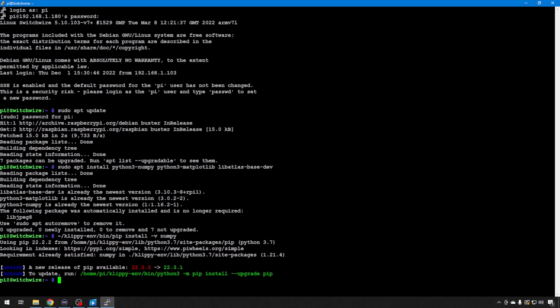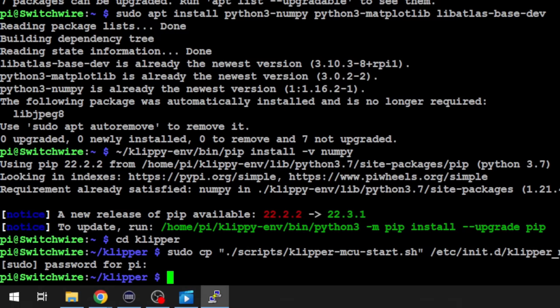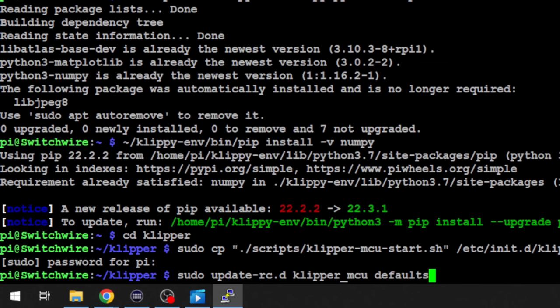Back to SSH, we need to run some commands to make that happen — to offload this as a secondary MCU so we can start talking to our Linux MCU. Klipper has scripts to make this easier and it won't hurt your Klipper install. We're going to change directory into Klipper and then copy a script over to the init.d folder so it can be started on boot: sudo cp from scripts klipper_mcu_start.sh into /etc/init.d/klipper_mcu. Then we need to update rc.d so it knows about this new script: sudo update-rc.d klipper_mcu defaults.